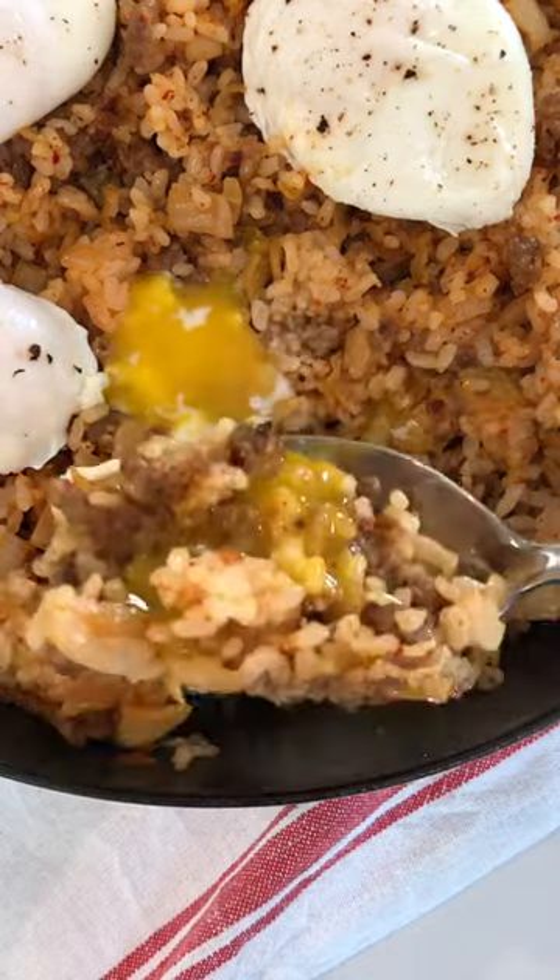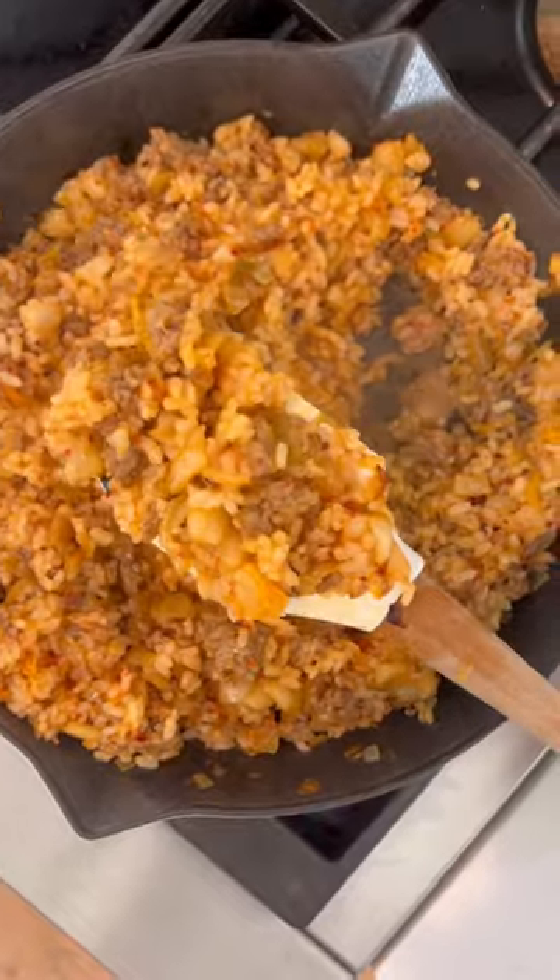Today we're making the kimchi and Italian sausage fried rice with poached eggs from my new cookbook, Did You Eat It? Quick, easy, and it only takes a few ingredients, and this is how you make it.